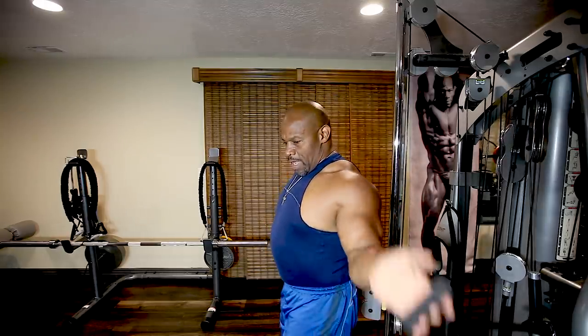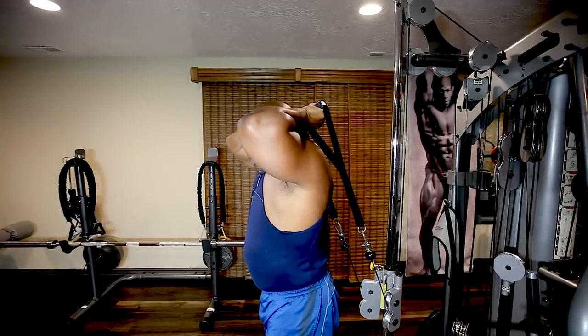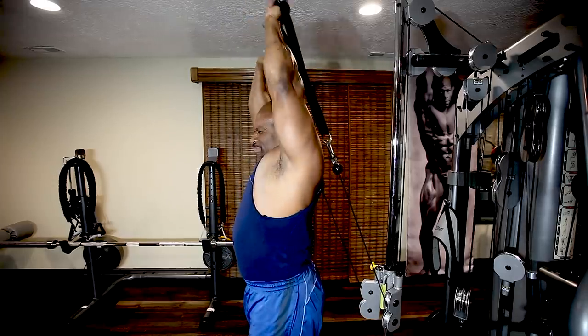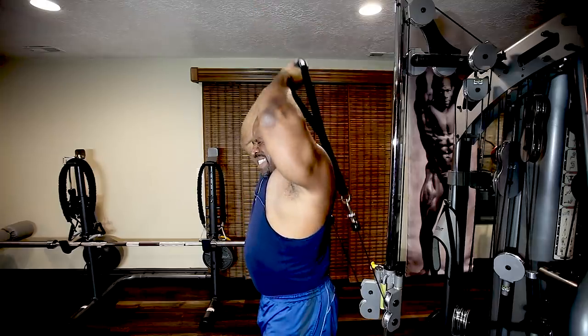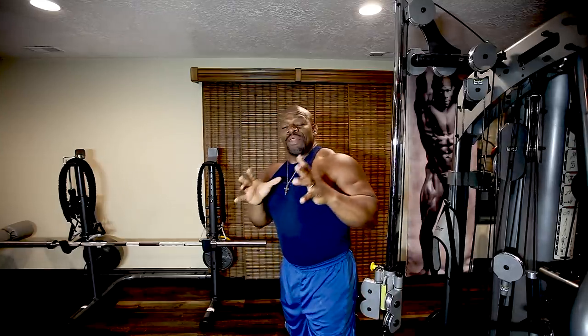Now I'm going to show you the long head. Okay, overhead — here we're in position. Remember, we're squeezing and you're going to force your hands towards the ceiling. Oh yeah — that hits the long head of the muscle.